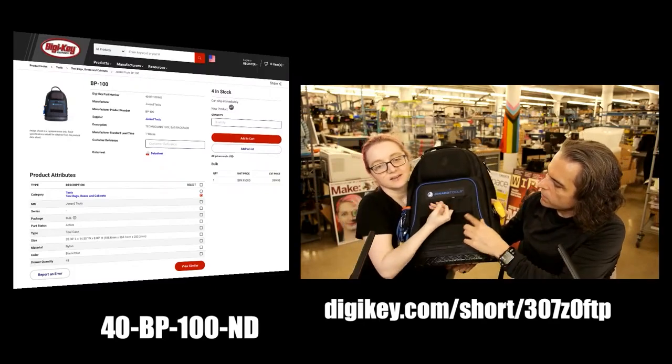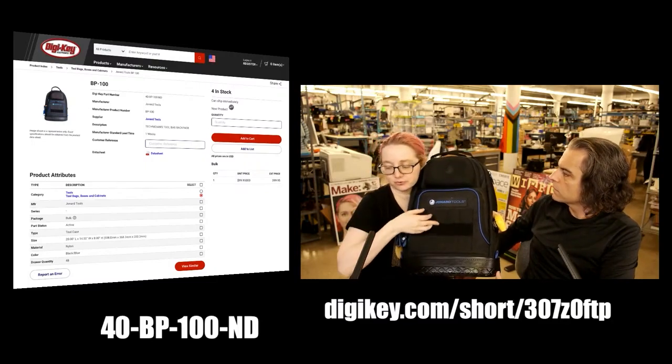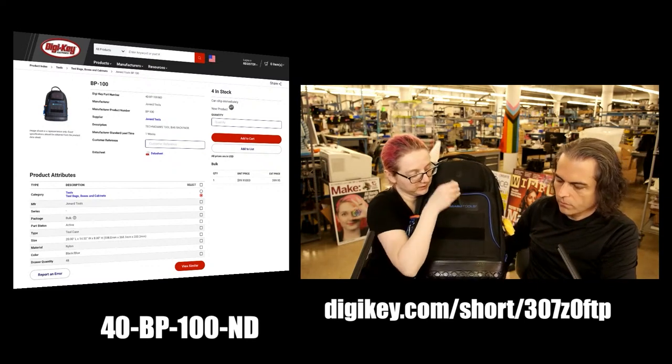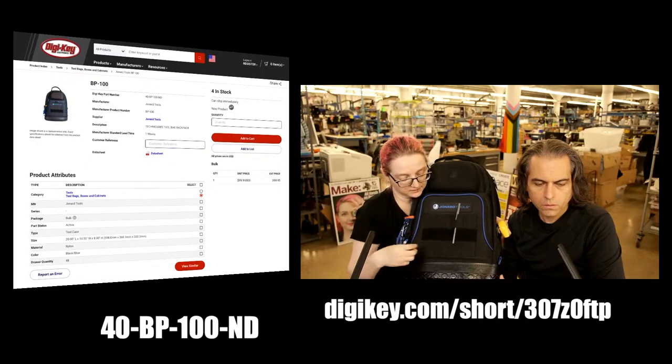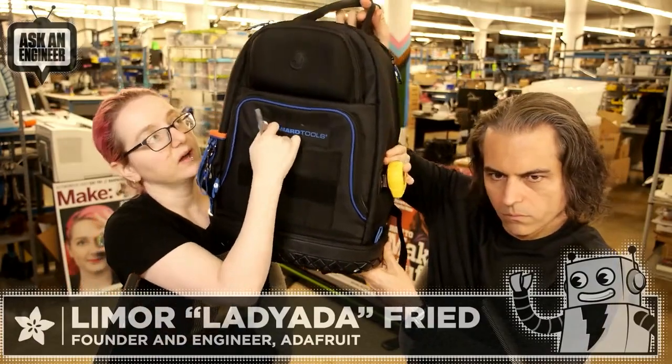There are little slots and there's this Velcro — I'm discovering things! There are little slots here so you can quickly put your wrench, screwdriver, pen, or whatever somewhere really quickly when you don't have time to open it. You can just put it here. There are 10 slots and a big Velcro piece so you can attach your own Velcro stuff.